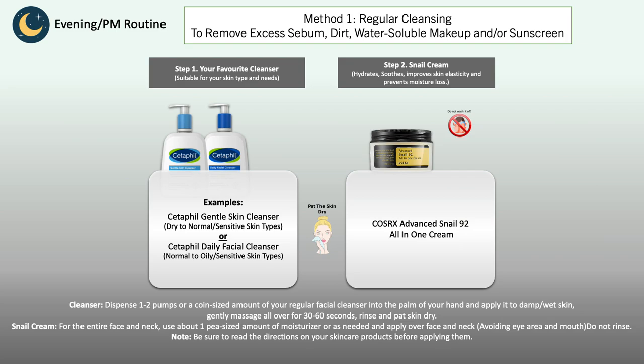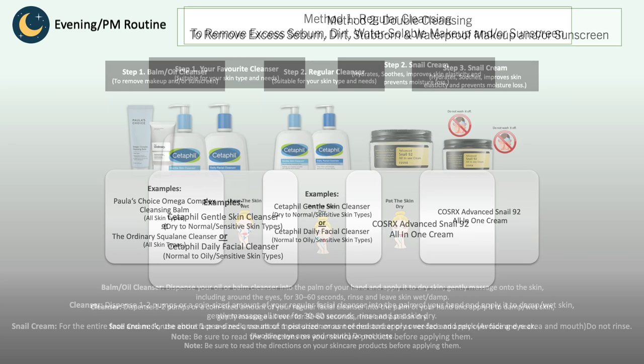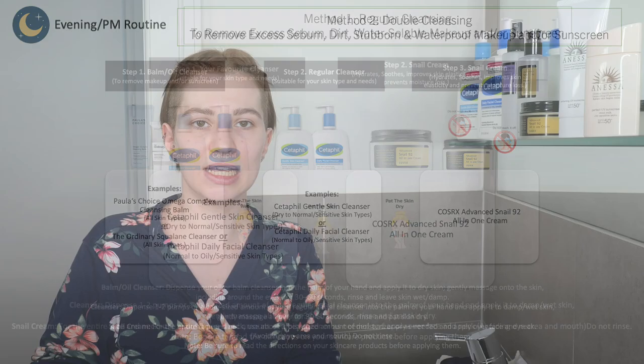And then finish with your all-in-one cream. If you want to keep it simple, immediately after your cleansing step you can follow with the all-in-one cream. This is how you can adjust your skincare routine to your skin type and needs. If you find this guide helpful, there's a link in the description box below where you can download the PowerPoint slides to use as a guide when setting up your skincare routine.